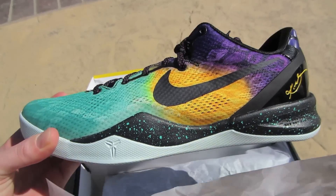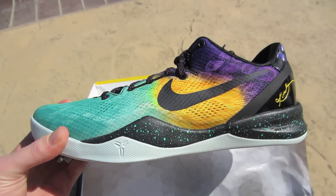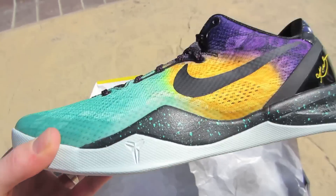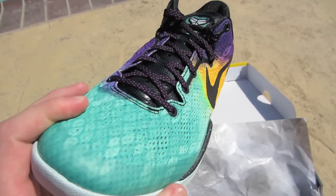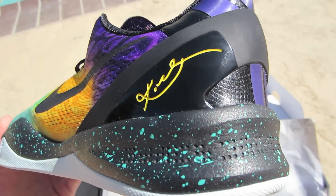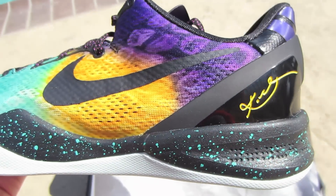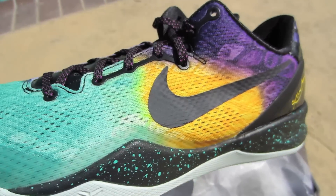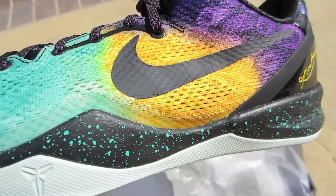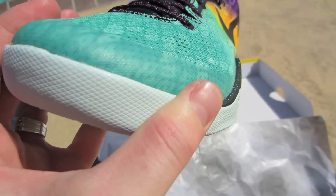Really, really nice colorway. I was super excited to get these shoes. And like everybody else is saying, they are a lot better in person. You got your Kobe signature right there, and the engineered mesh upper which is a gradient from that purple to gold yellow.